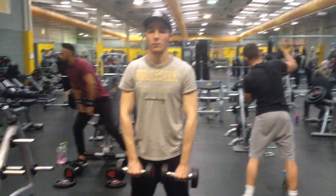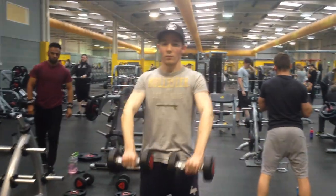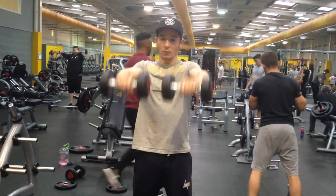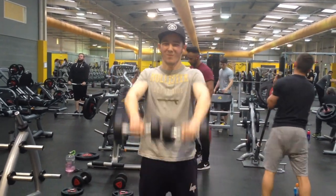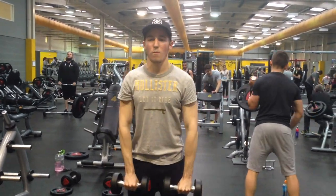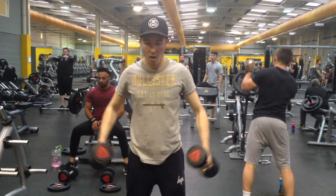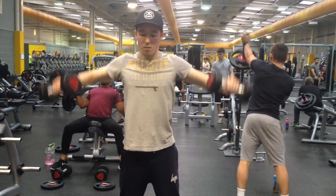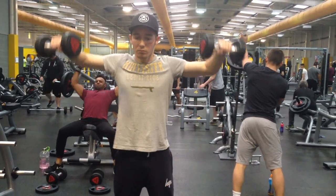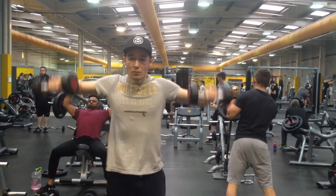Shoulder 21s is the next shoulder exercise. Basically I'm going to be doing seven front raises, seven side raises, and then seven rear delt fly. I really like this exercise because it's almost like a three-in-one — you get to work three different sections of the delts: the front delts, the side delts, and the rear delts in just one exercise. Because I'm doing legs and shoulders together it is a little time-consuming, so this just helps me get a lot more into the exercise.